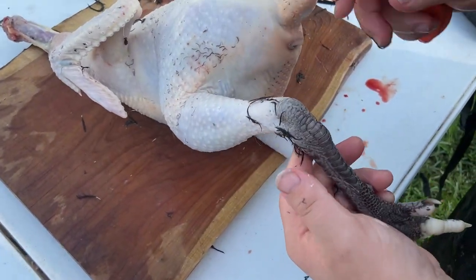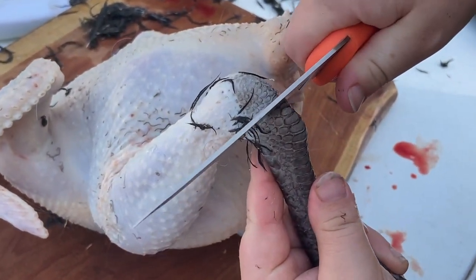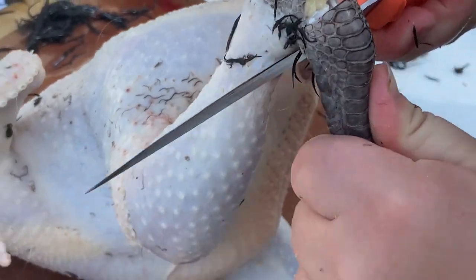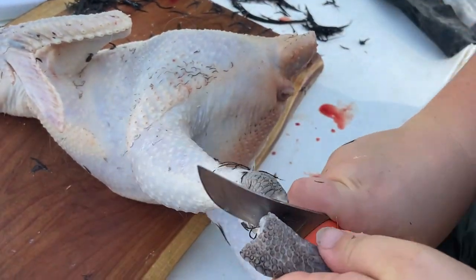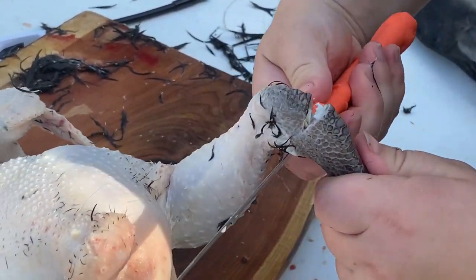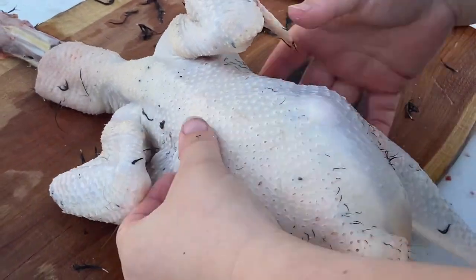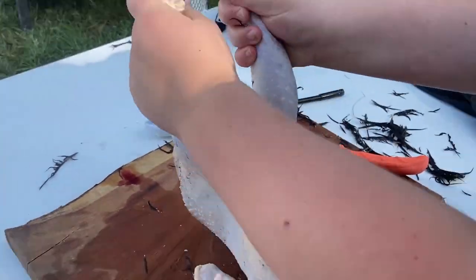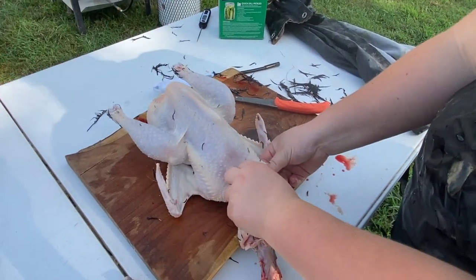We're going to take the feet off first. You see where there's a joint here where it bends — you're just going to cut in there, just like that, pull on the other side, and if you do this right it should pop right off. Then cut right between the joints on the other foot as well. Now that we're done with the feet — see how they look normal, like what you can buy at the store? Next we're going to remove the crop, the part that holds the food.